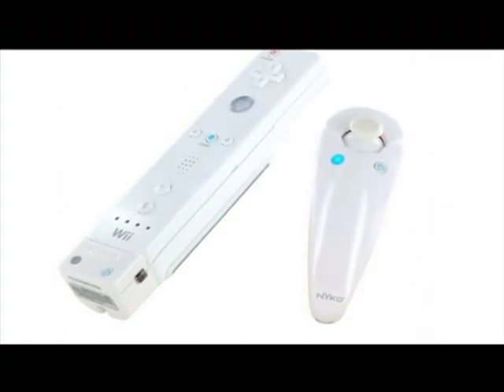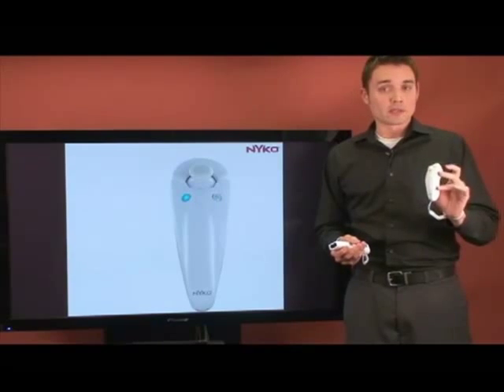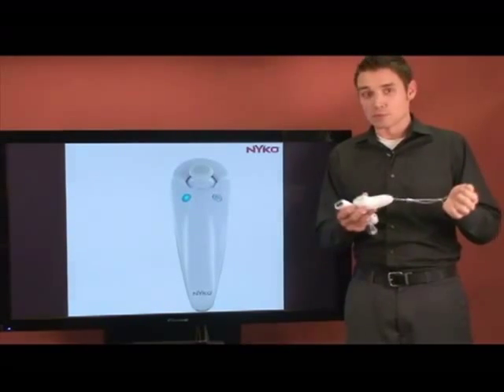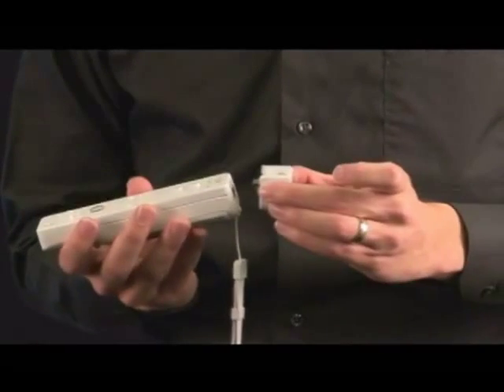It has all the same buttons and analog stick, but the nice feature about this is it's completely wireless. It comes with its own safety wrist strap as well. This device is able to communicate with the Wii Remote using a wireless dongle.